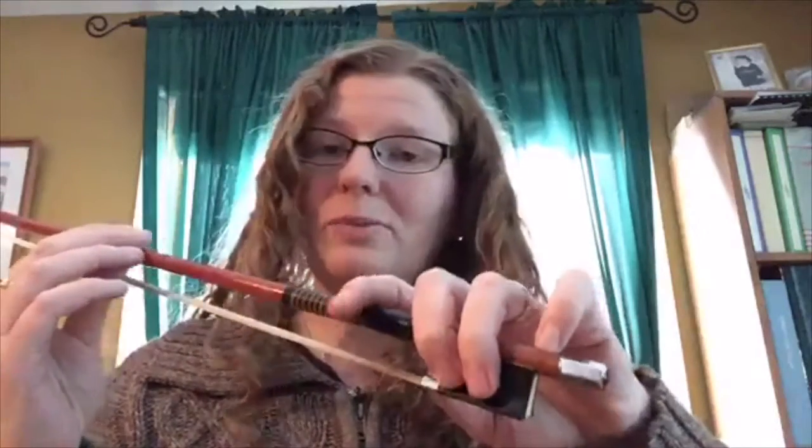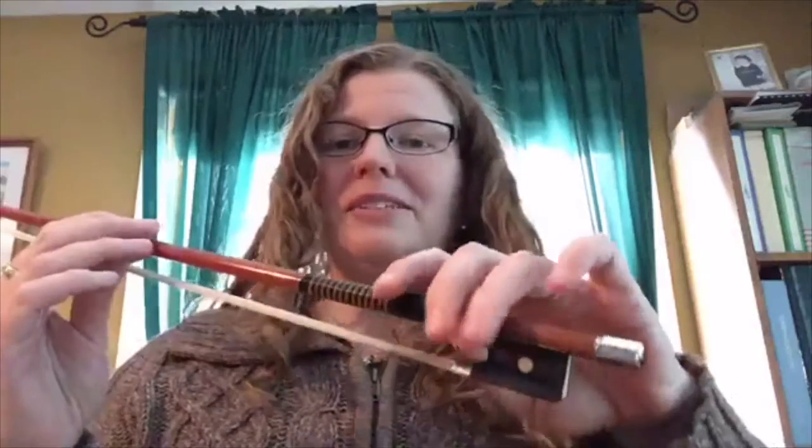A lot of times I notice that my students are really grabbing on to the bow and holding on with all their might. I like to think of my fingers as just guiding the bow. I don't actually like to call it a bow grip, because we don't want to grip — we want to be really relaxed. I always think of my fingers as just guiding the bow, trying to keep it straight, but really not doing a whole lot of work.